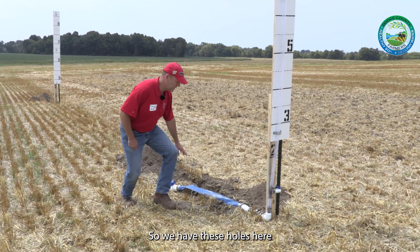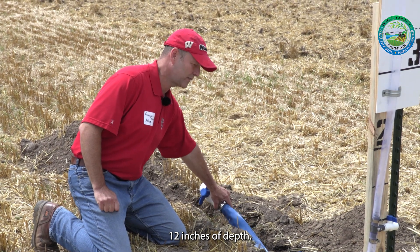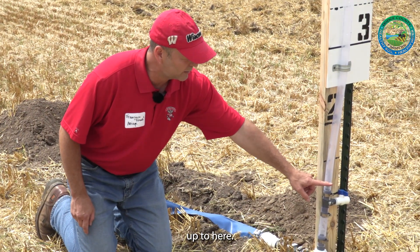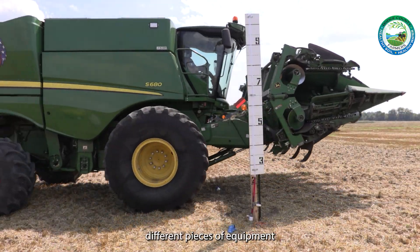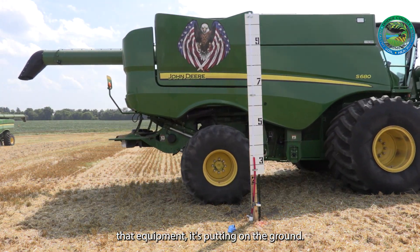We have these hoses here that will be filled with water and will be put in this trench at about a foot down — 12 inches of depth — and then we'll have a little bit of that water up to here as sort of a level. We're going to drive different pieces of equipment through here to basically measure the pressure that equipment is putting on the ground.